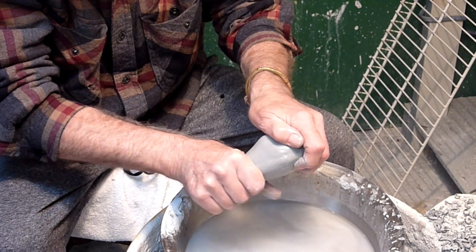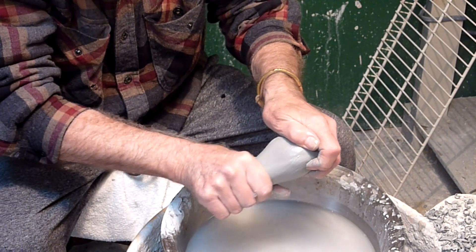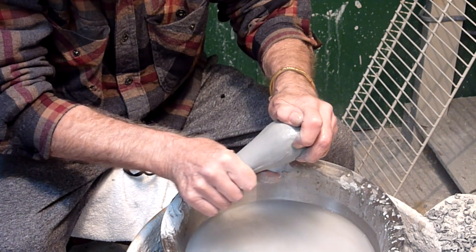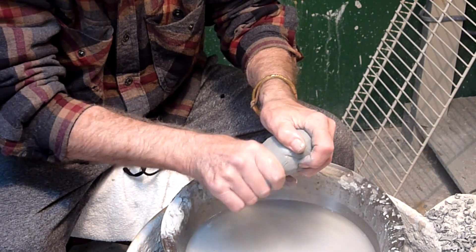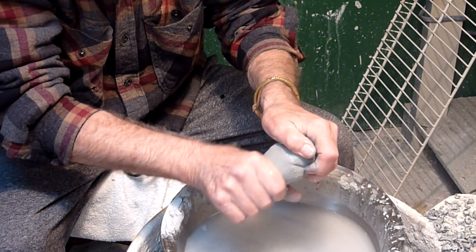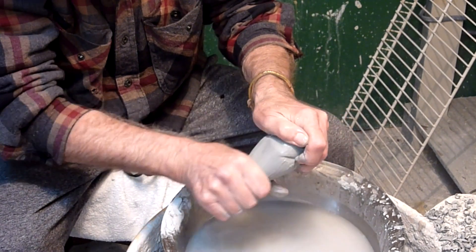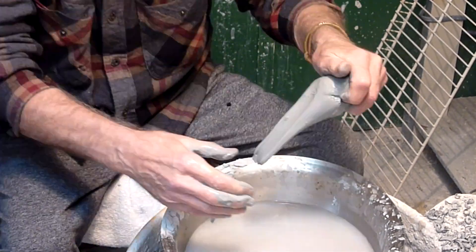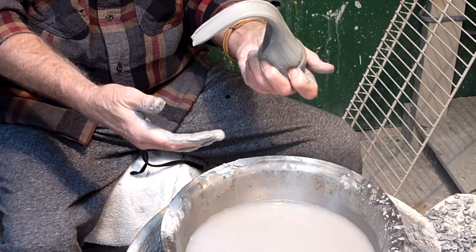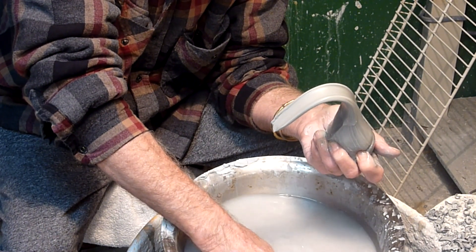You start doing this thing which most of you male viewers will be accustomed to. Start dragging this baby out. That's a pretty big handle — big, fat handle.